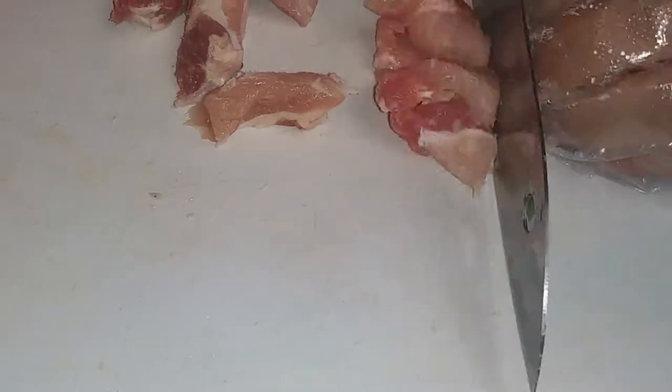I just happened to use pork chops because it's what I had, and I cut them up into thicker chunks because we like it that way.